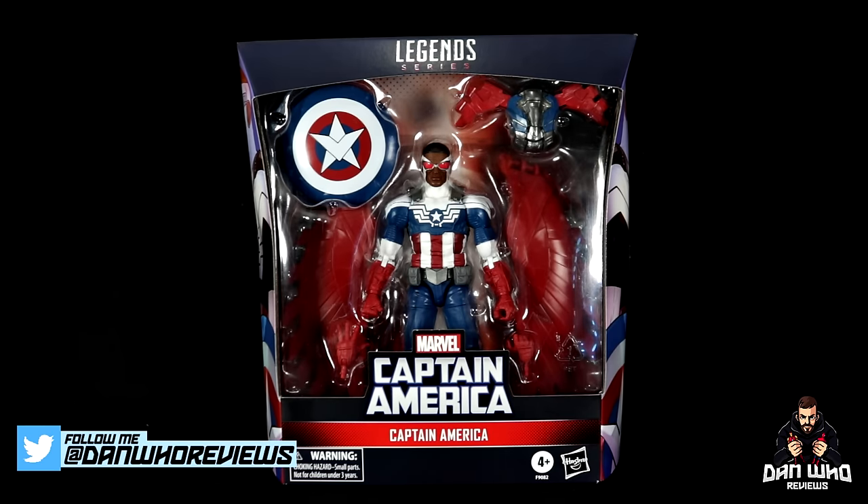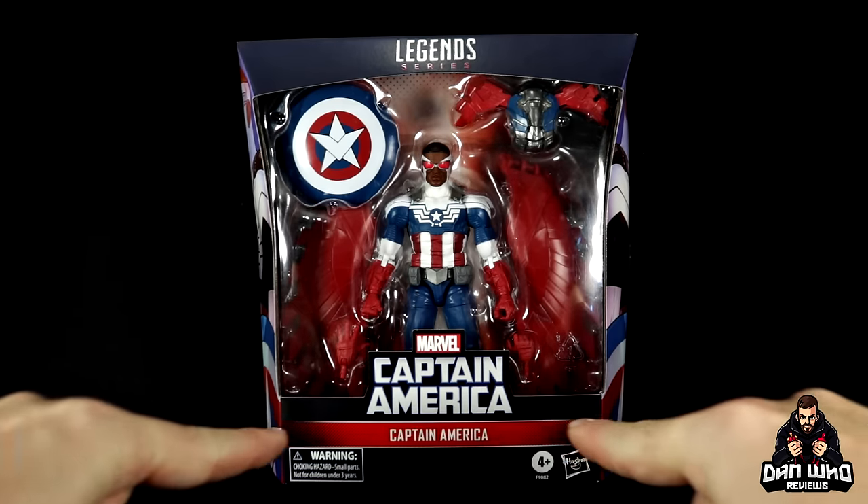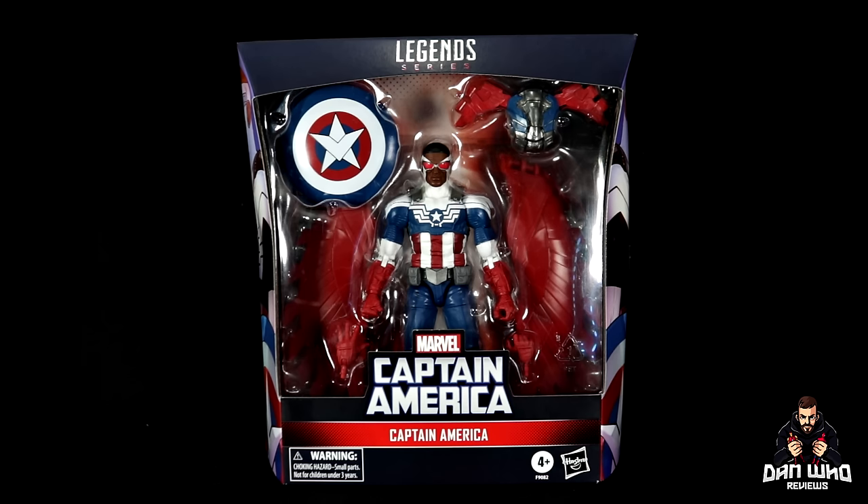Today we are taking a look at the Marvel Legends Sam Wilson Captain America, aka Falcon Cap. Now if you are in the US, this is a Target exclusive, but if you are in the UK, this unfortunately is not being released. Sometimes these things happen — don't ask me why. It happened last year with Ant-Man; sometimes the exclusives do not make their way over here.